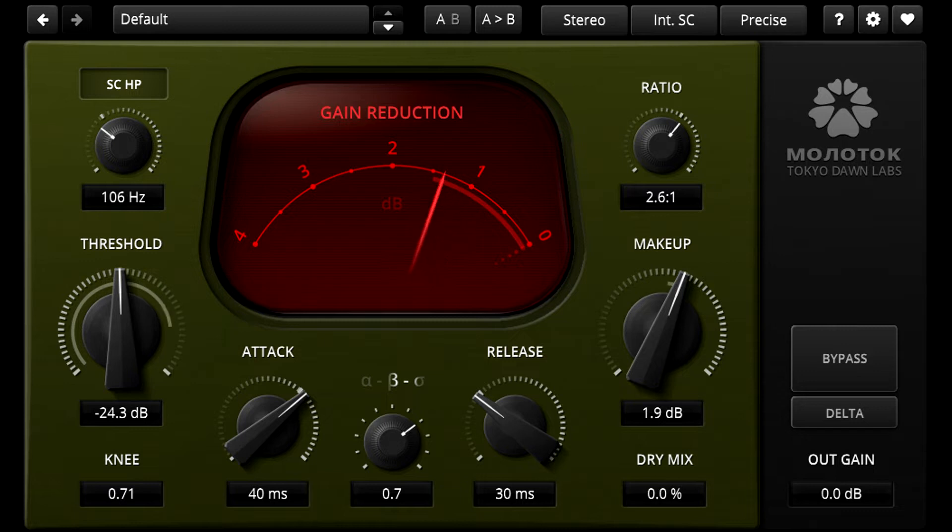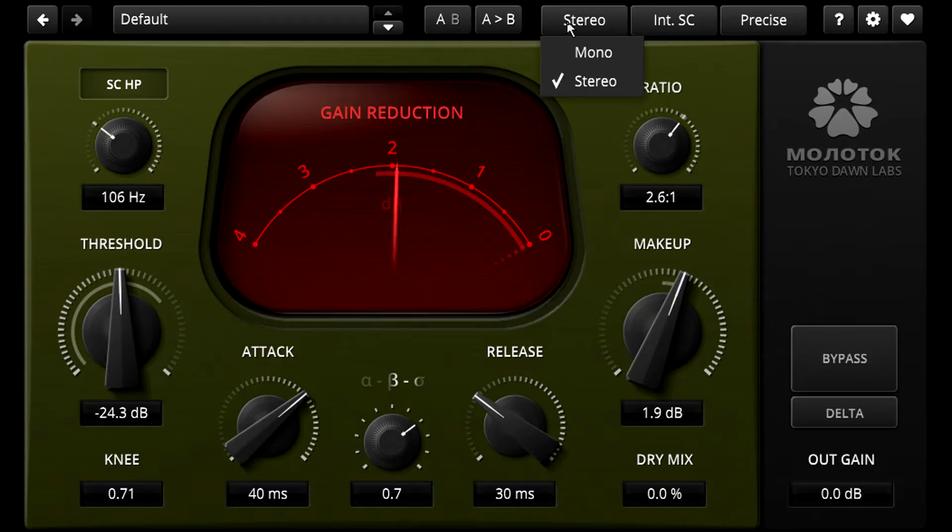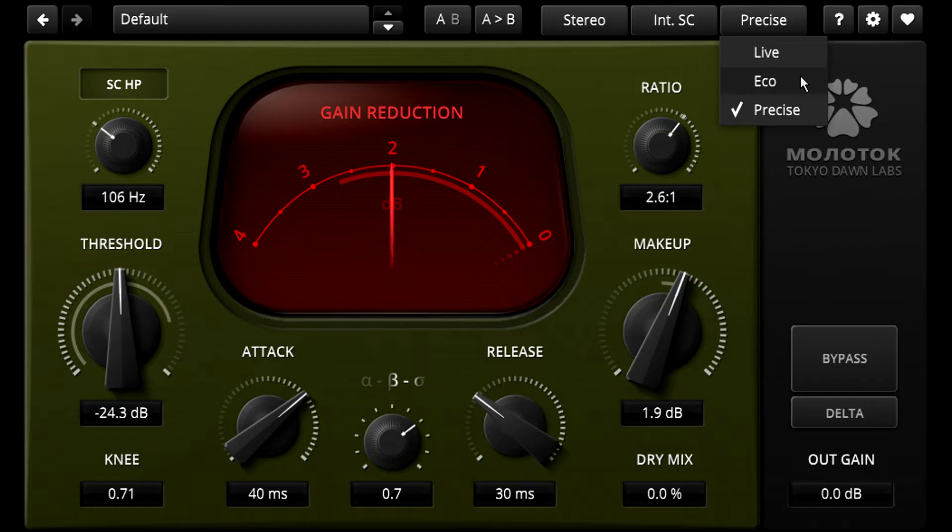Up at the top we find AB switching to easily compare two different settings, a mono mode for mono sources, and a quality setting which provides a more lightweight economy mode in case your processor can't keep up, or a zero latency setting in case you want to monitor the output while tracking live.